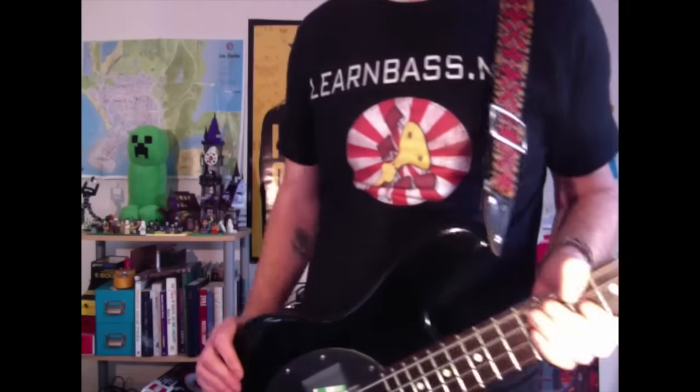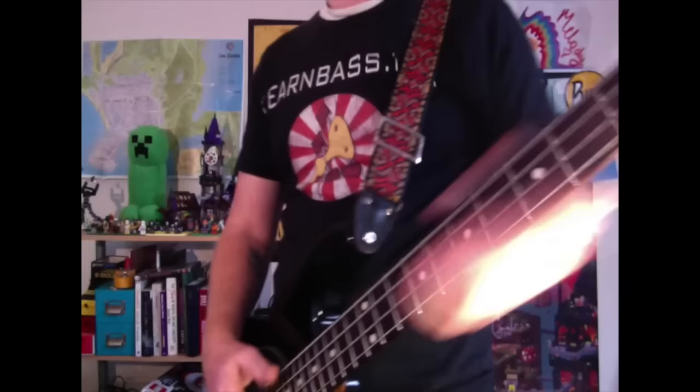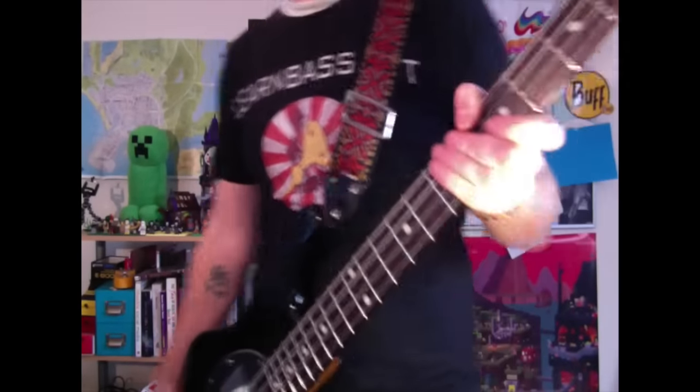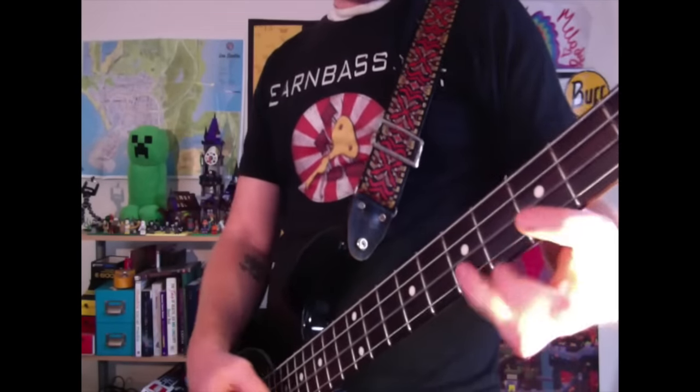Hello, fat stringers and note lovers, welcome to today's bass lesson. Today we have this kind of eastern, droney thing — it's got a darkness about it. You could use it in rock or all sorts of genres, really.